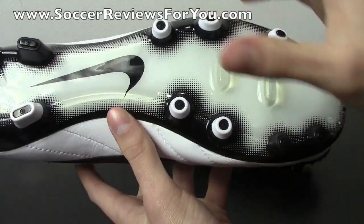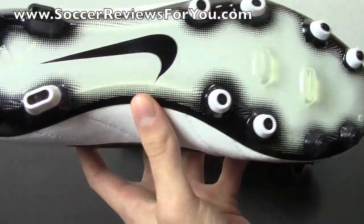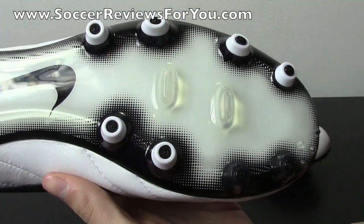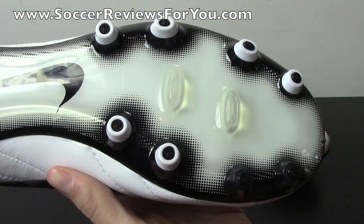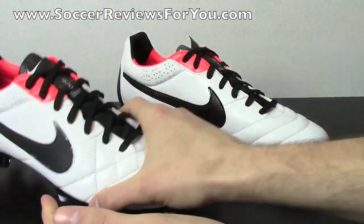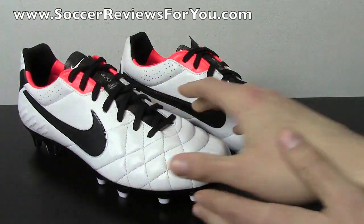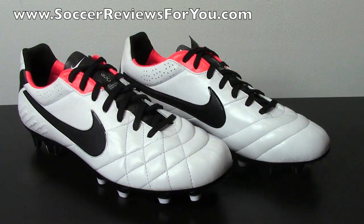You get the conical studs in the front, the bladed studs in the heel, and for the most part this is one of my favorite stud patterns currently on the market. It provides a good combination of grip when you're pushing off, and nice maneuverability once your foot is planted in the forefoot. But as far as the unboxing is concerned, that's pretty much it, and we'll move on to the on-feet portion of this video.